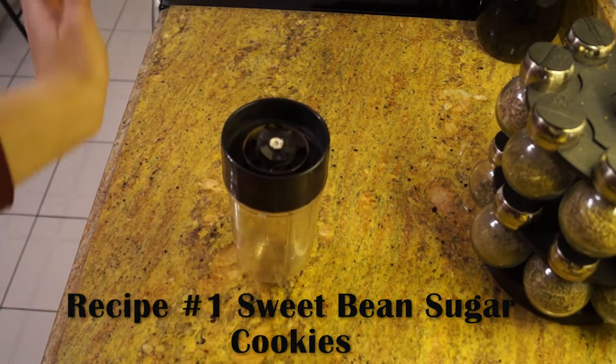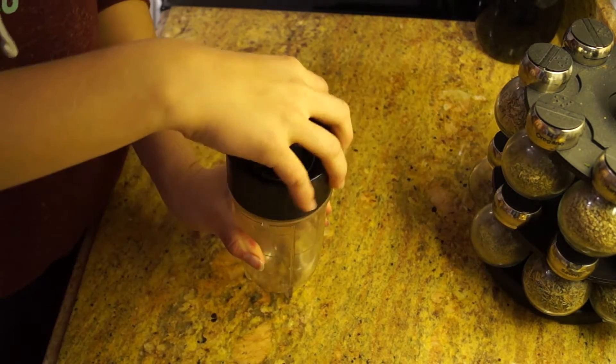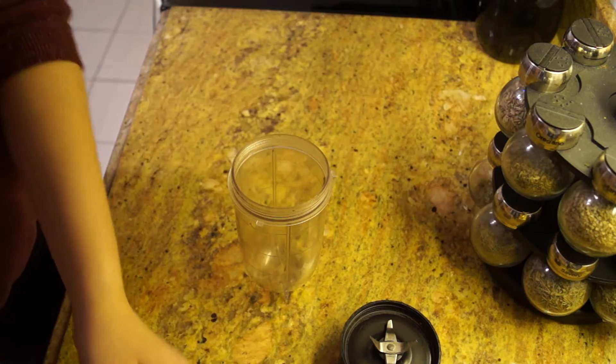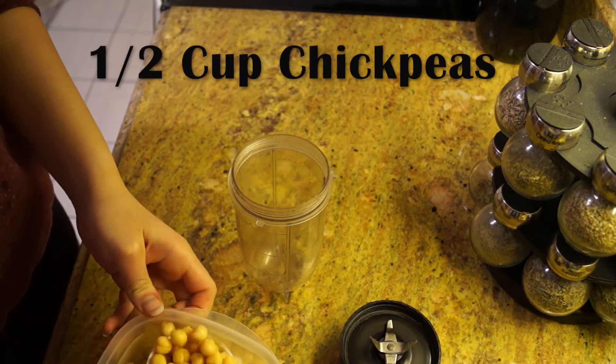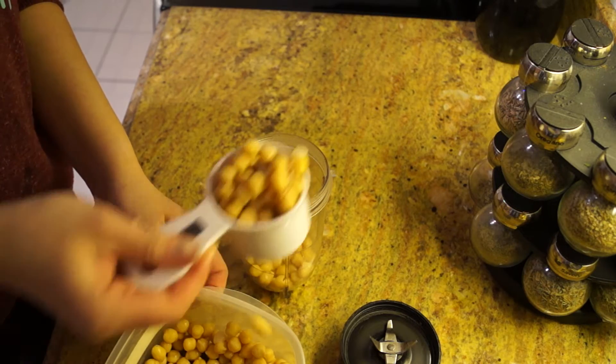Hi everyone, it's your girl Hip Dips and Green Eye. Today I want to show you different cookie recipes that are unique and different from most other cookie recipes. Both recipes have no butter or flour added. They are gluten free and dairy free. Let's begin.